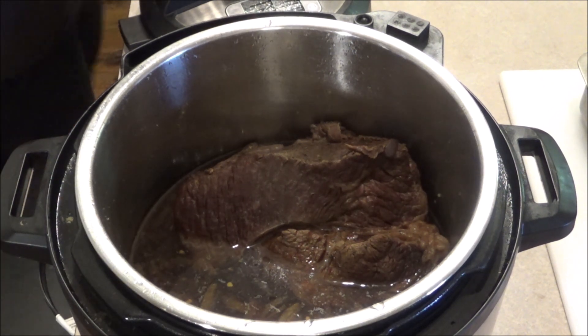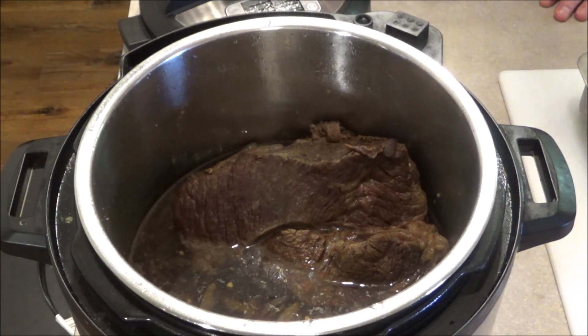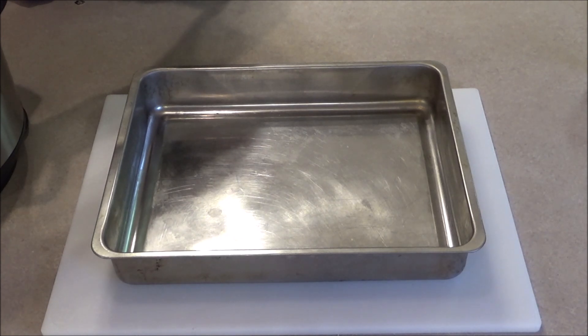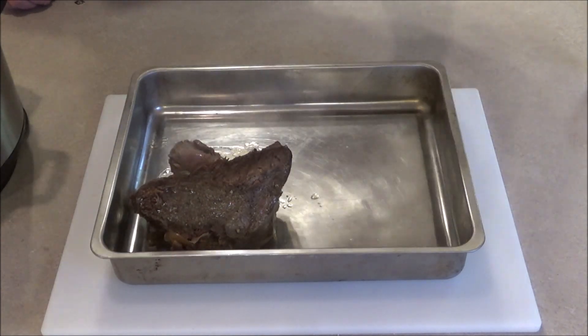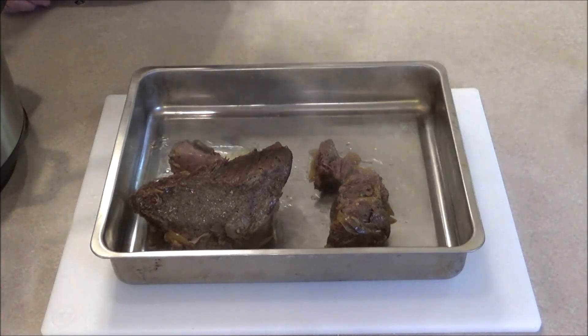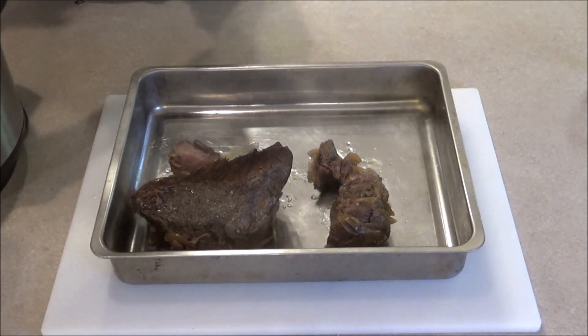Man, it smells great. I'm going to remove this beef, put it into a pan, we're going to shred it, and then I'm going to put the pot back on sauté — kind of get this beef broth to boil a little bit and reduce down so we can make a delicious au jus. Let's remove this beef and let it drain a little bit. You can see it's still pretty together, but it's ready to be shredded because it kind of fell apart a little bit. I'm going to turn the Instant Pot on high sauté. We're going to let this au jus come to a boil and reduce down, and then we're going to shred this beef.